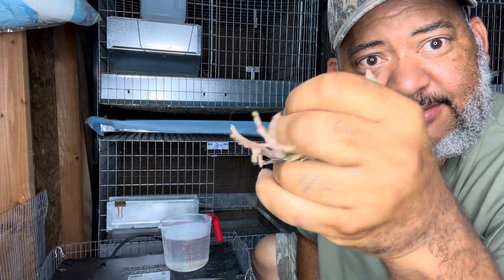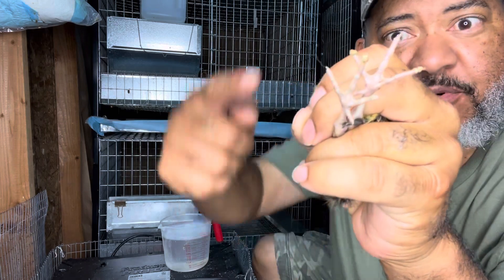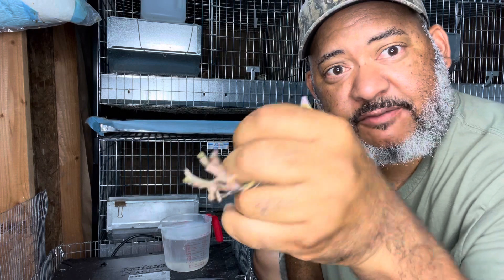How to get poop off of your quail chicks' feet. You can see the poop on their toes there. My name is Lance from the KC Tiny Urban Farm.